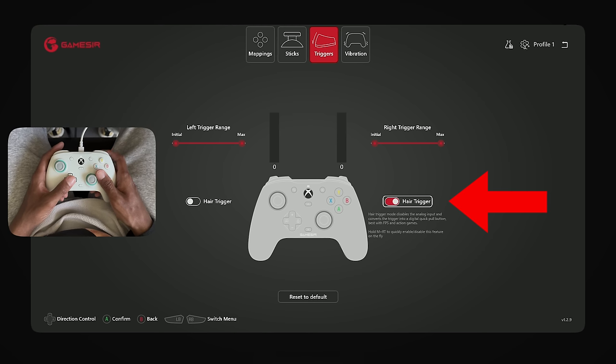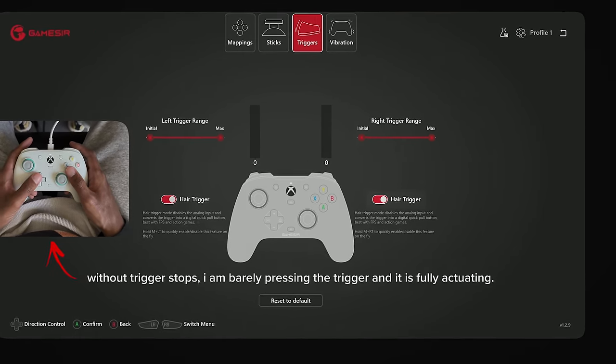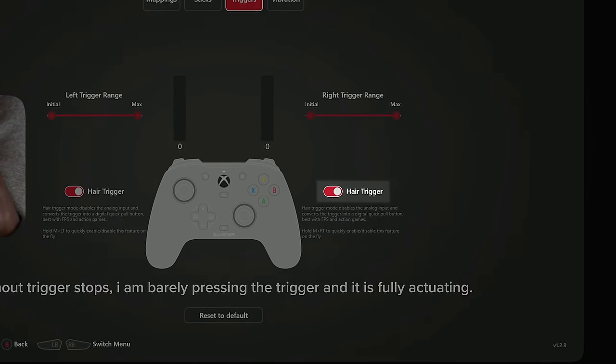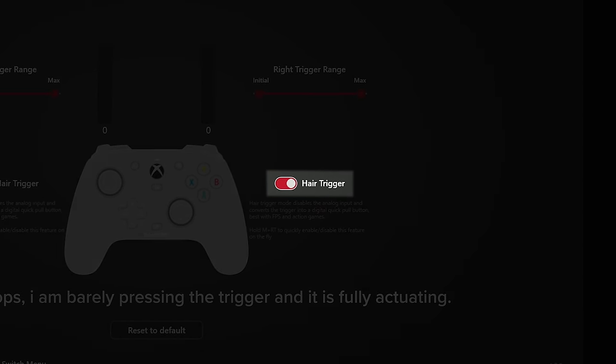Here's something interesting I found while customizing the triggers: you can actually turn on an option to enable hair triggers, making the trigger activate as early as possible without fully actuating or pressing the trigger all the way down. I've never seen a controller without physical trigger stops have this option, and I was curious to see if it made up for not having any physical trigger stops at all.